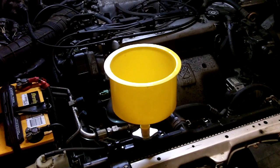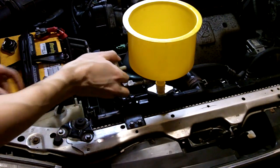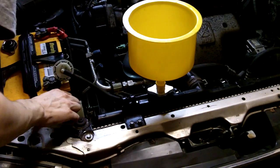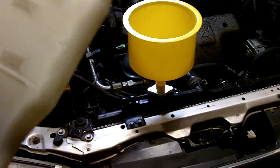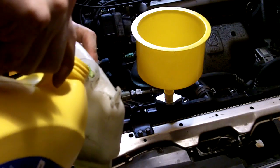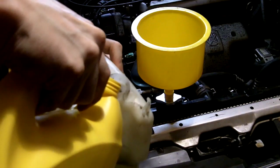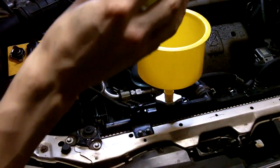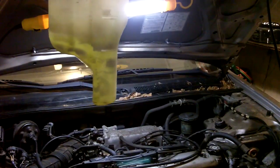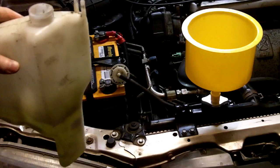Then refill the funnel so you have a tiny reserve of coolant inside. I'm just going to pull it out so I can see it — you have your max mark and your min mark. That's about good, slightly above the min mark. You never want to fill it past the max mark. Some vehicles will have a cold and hot mark instead; in that case fill it up to the cold mark.